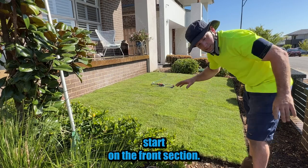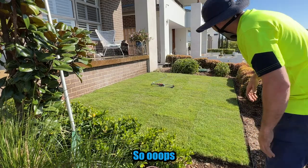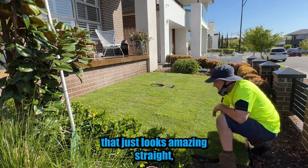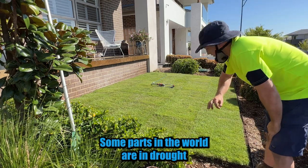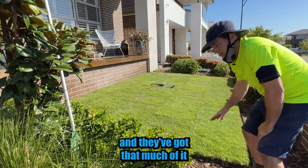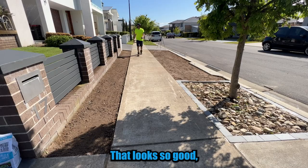Just going to get some water on it and start on the front section. My neighbour's got a turf roller so I might see if I can borrow that and roll it in a bit more. Really happy with this stuff — it just looks amazing. Now I'm not sure where you are in the world, but some parts are in drought with water restrictions. This is actually recycled water — we can use as much as we want and they've got so much of it that it's actually free to use for all this month, which is perfect timing for having new turf.